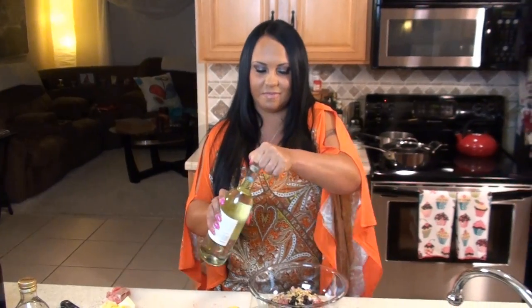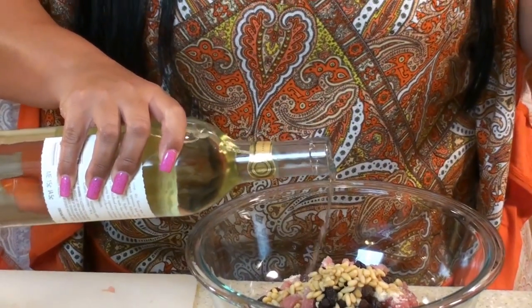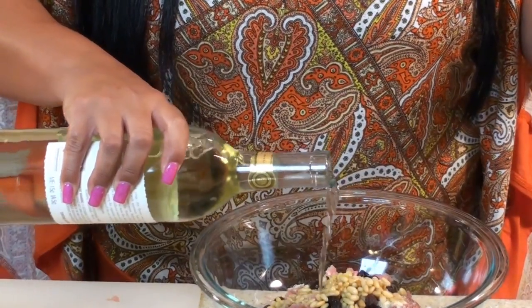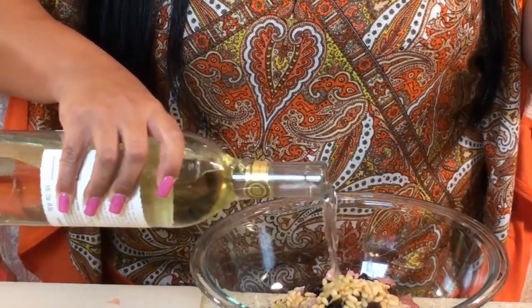Now we're going to add some white wine. It doesn't matter what grade — if it's cheap wine, whatever you have in your fridge, pour it in. Now we're going to add a little bit of flour and it's going to help absorb some of this wine.